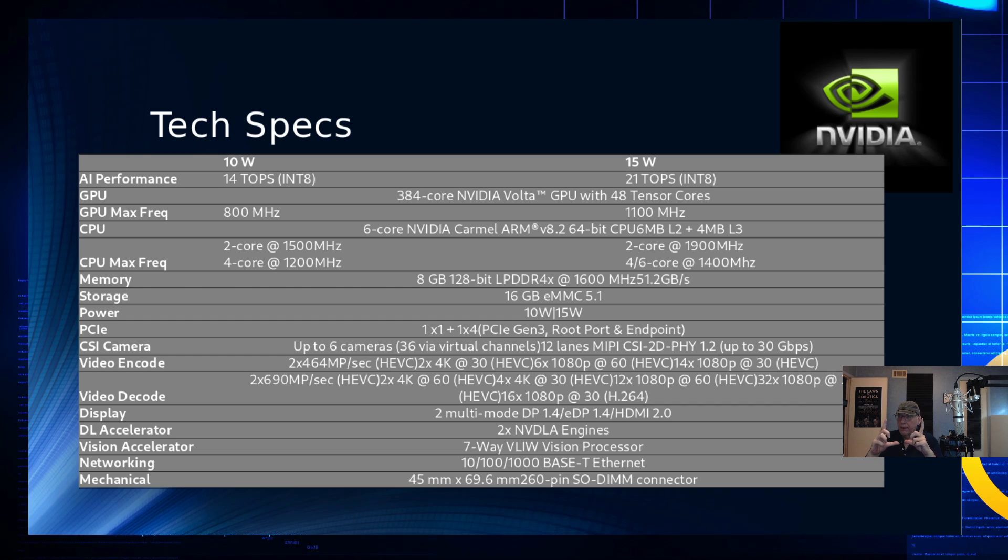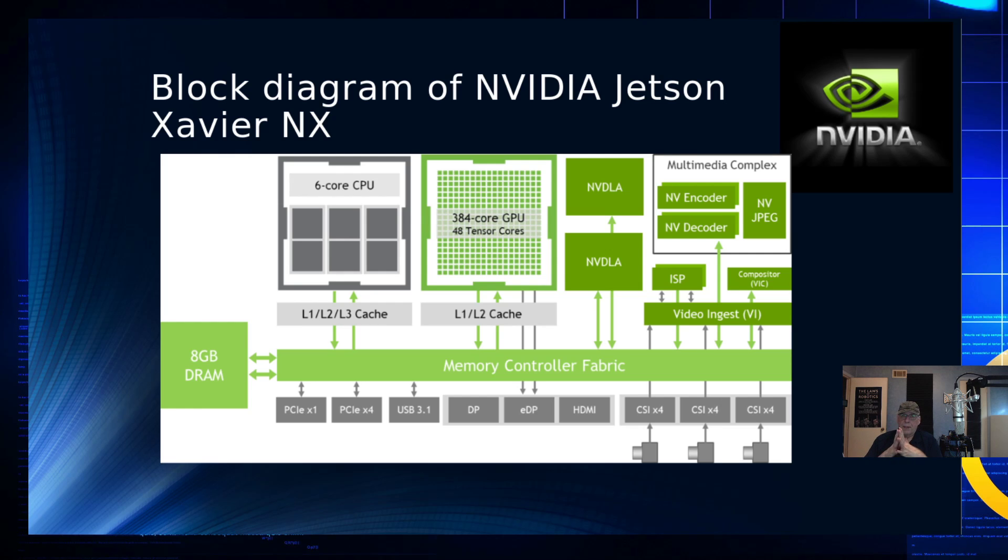It's not very big and doesn't take up a huge footprint. The block diagram shows the ARM v8.2 CPU attached to the memory controller fabric, along with the 384-core GPU. The two NVDLAs are also attached to that fabric. The multimedia complex feeds into the video engines, which attach to the fabric as well for decoding and encoding imagery and video from cameras. Across, you have your 8 GB of RAM, PCIe slots, four USB 3.1 ports, DisplayPort, HDMI connectors, and CSI camera connectors.